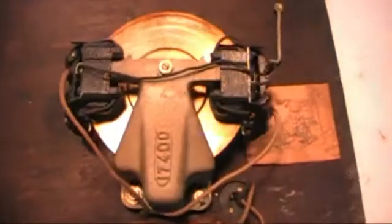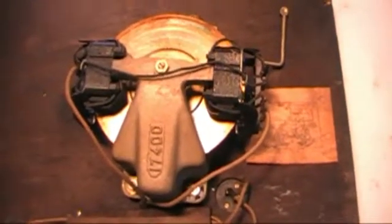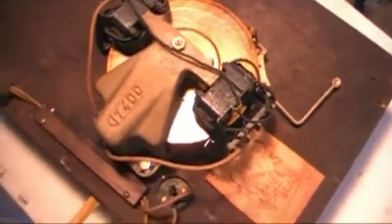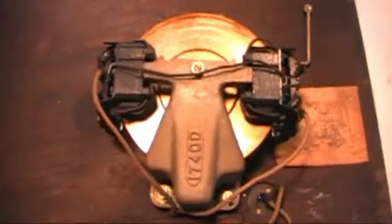This motor looks to be in good condition, but I've never powered it up, so I'm going to power it up before I go through all the trouble of rebuilding, disassembling, and cleaning it. I'll go ahead and remove this cord now, we'll hardwire it in, flip it over, and see if it runs.